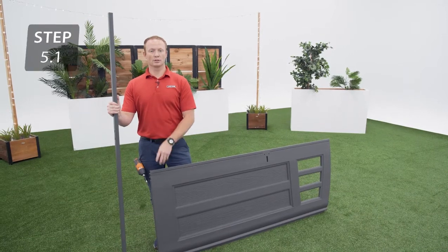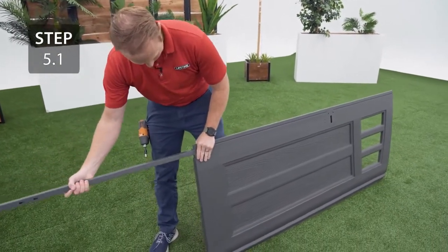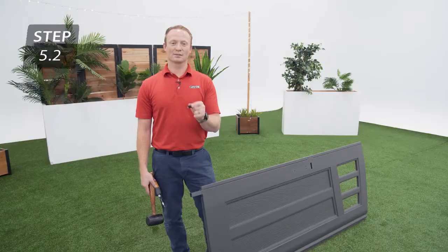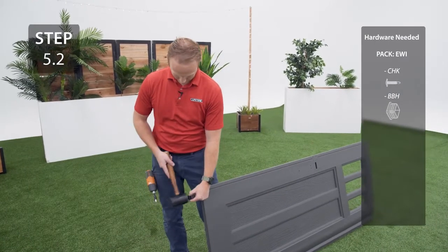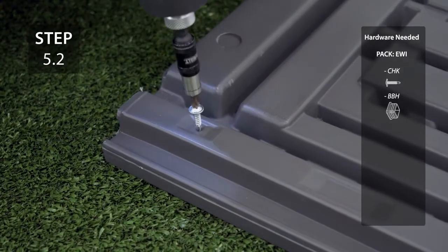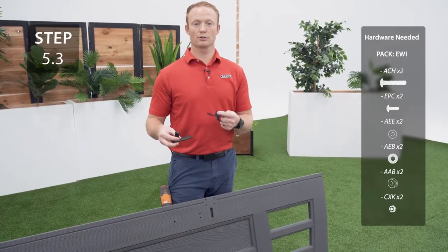Insert the square tube into the bottom of the right door using the same method as the left door. Insert the cap into the bottom of the tube and then push the tube all the way up. Secure the tube to the door through the divot at the bottom of the door with the self-tapping screw. Attach the latch hardware to the door making sure it's oriented correctly.